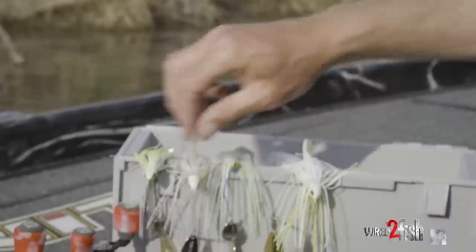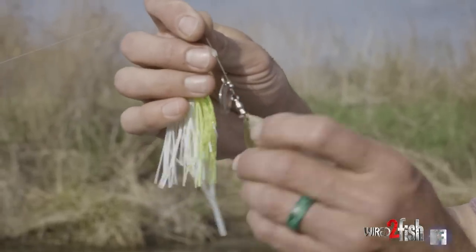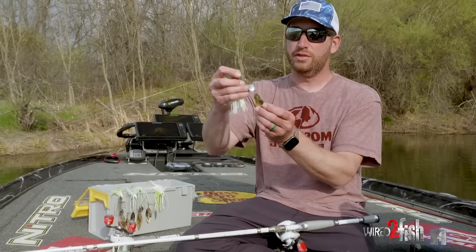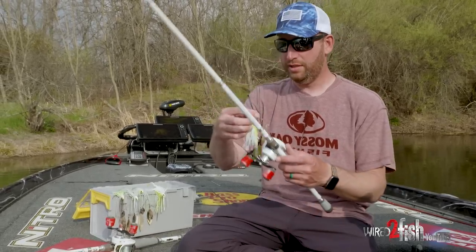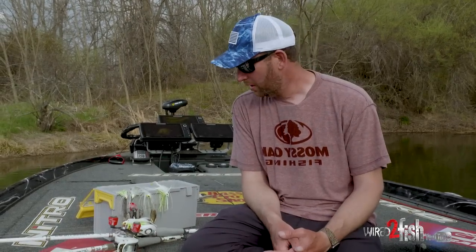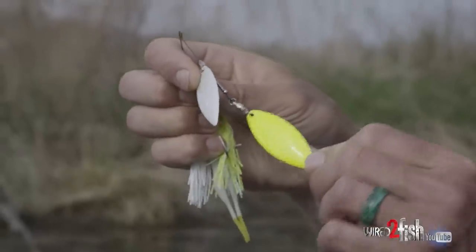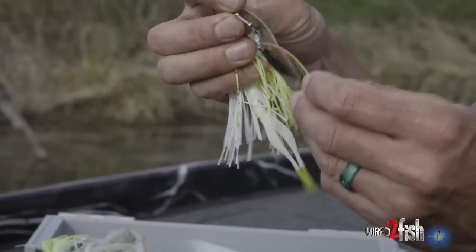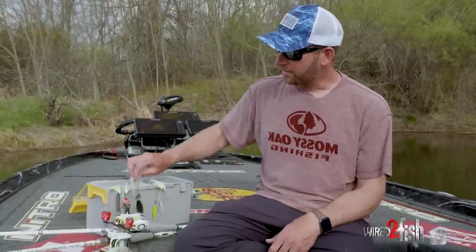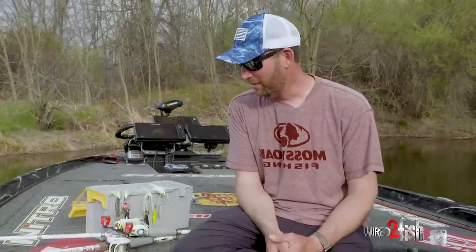I call that a Colorado willow combination. Then you have more of the double Colorado or Colorado-Indiana — two more round blades, kind of an exaggerated Indiana, not a full Indiana, not a full Colorado, kind of in between. You've also got the actual color of the blades and, of course, the weight. One other thing is the option of painted blades — this one has painted blades, a white one and a chartreuse. The back of those blades are not painted; the chartreuse has gold on the back, the white one has silver. On these others, I've got one silver blade and one gold blade. There are many different things to consider when picking a spinnerbait.